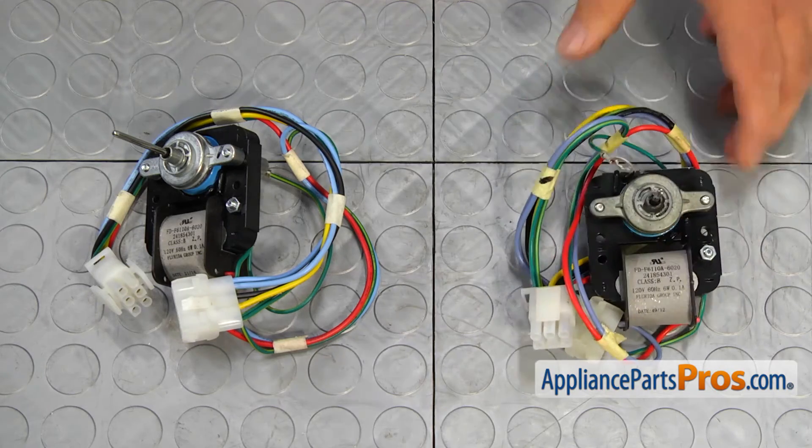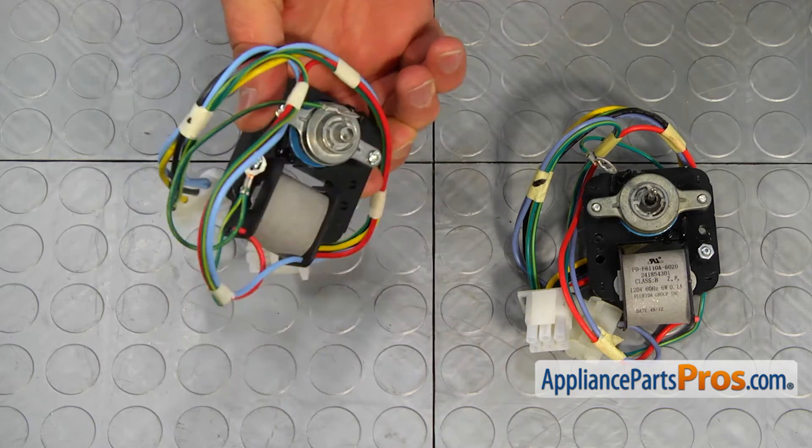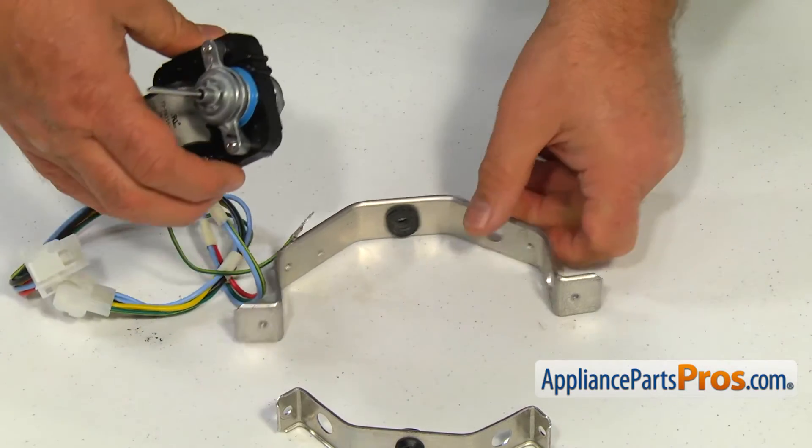This is the old evaporator fan motor next to the new one. If you don't have this part, you can get it from AppliancePartsPros.com. Install the motor in the brackets and secure it with the two quarter inch screws.